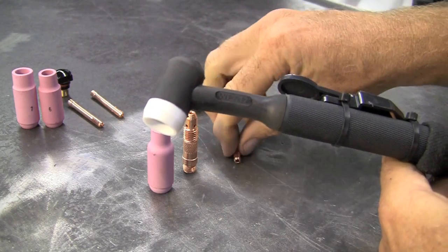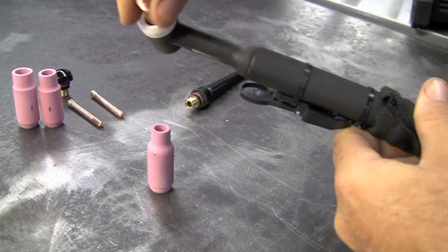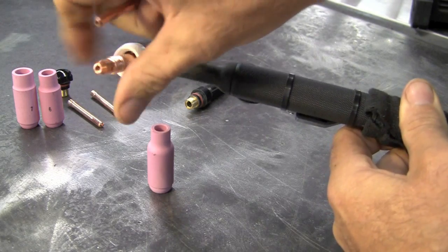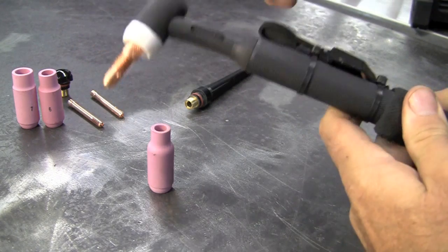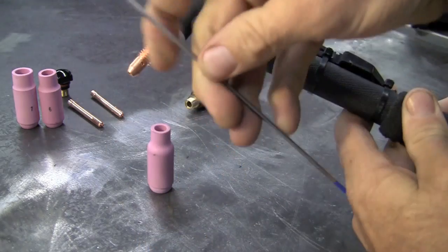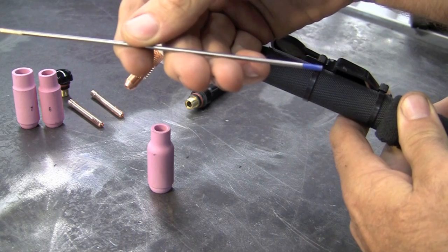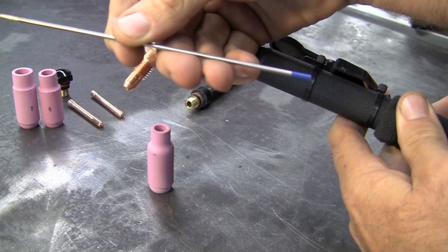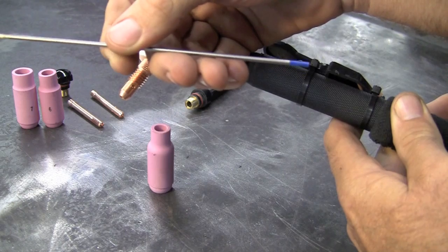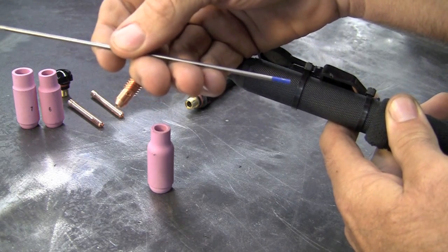First thing we'll do to build the torch is put in the collet body — that just screws in. Then you can drop your collet down through the top. I've tested all of the different tungstens with this unit and I've found that the blue tip, the 2% lanthanated, basically holds up the best on the aluminum side and works extremely well on the steel side.